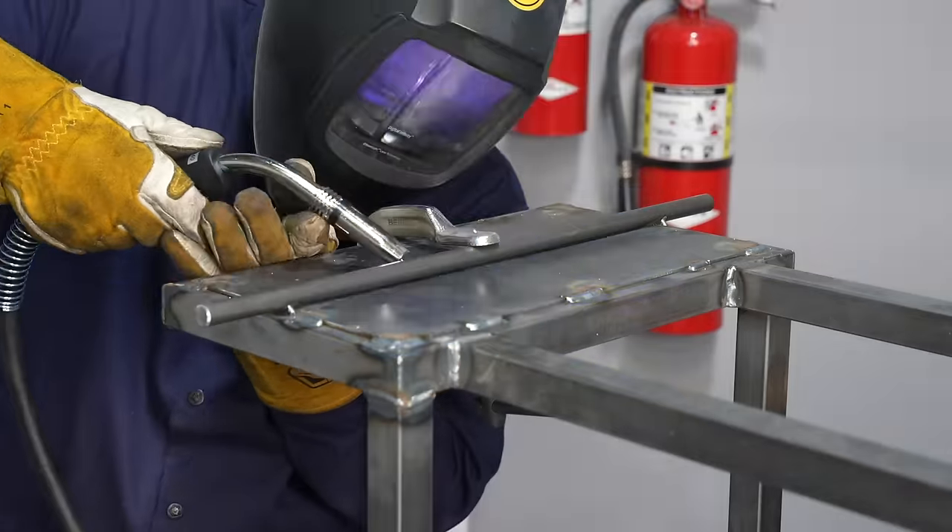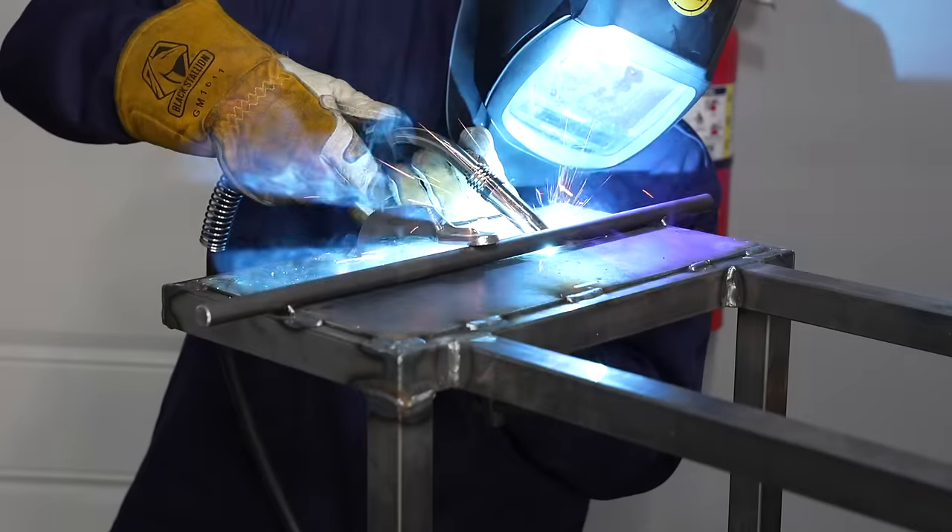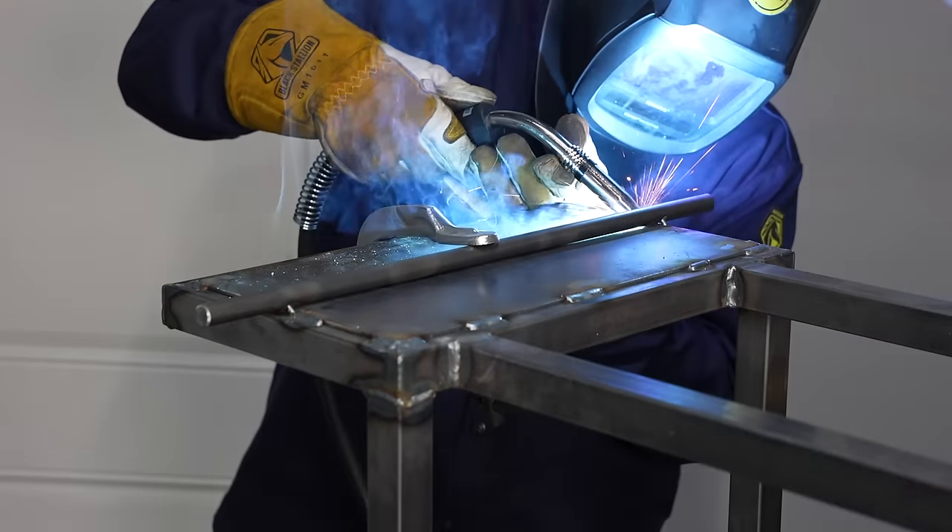After getting four tacks in place I'll put an intermittent weld on one side and then stagger it on the other side.